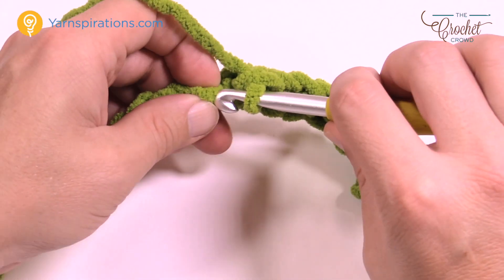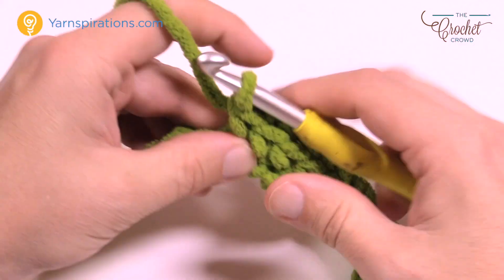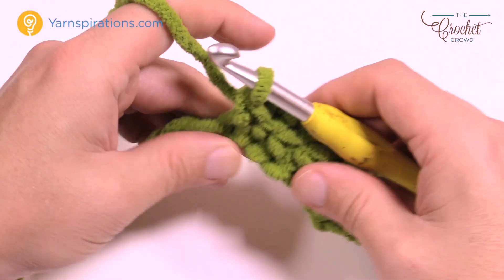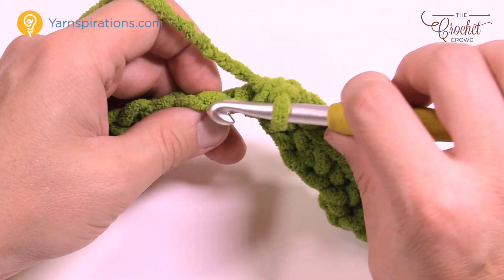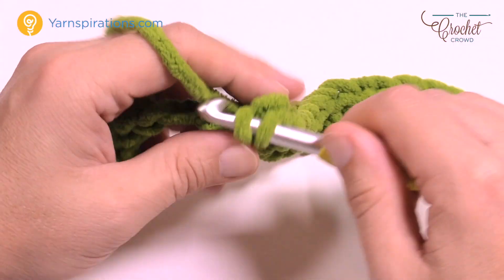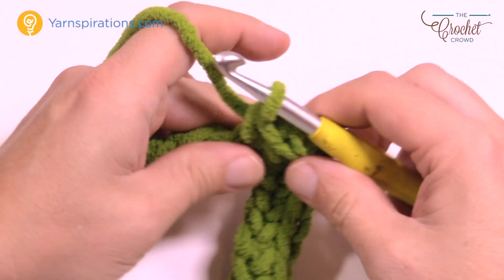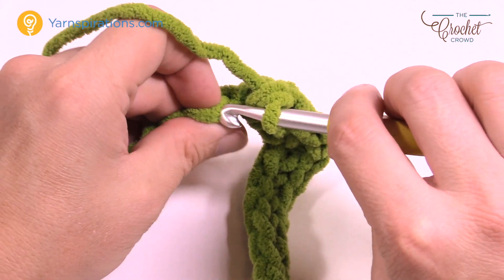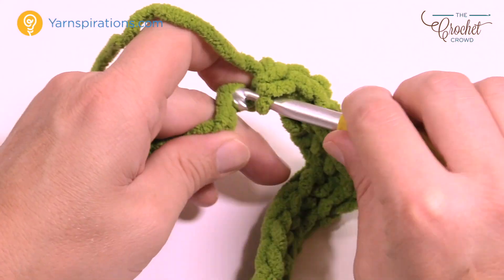You're gonna go six up: 1, 2, 3, 4, 5, and 6. Now we're at the top of the hill. At the very next stitch you're gonna put in three single crochets to allow it to make the bend to go back down. So that's 1, 2, and 3. Now let's go down the hill — starting in the next one, go six down: 1, 2, 3, 4, 5, and 6. Now you're at the base of the valley.